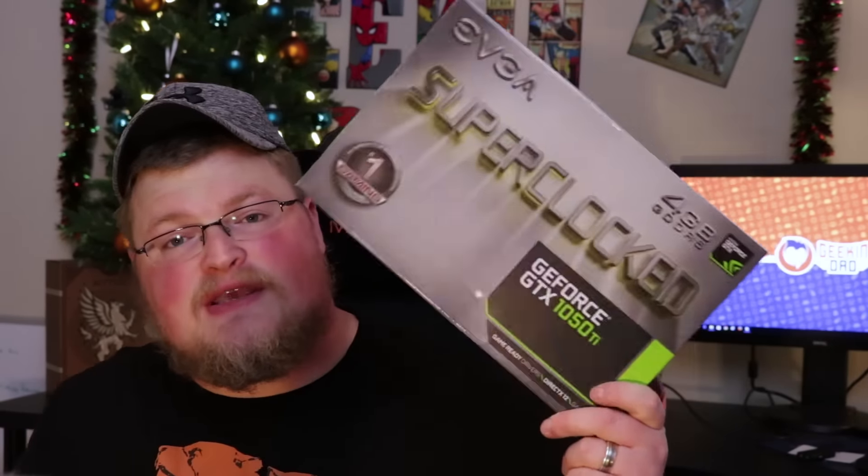In conclusion — after having this card for literally two days and only one solid hour-and-a-half game session, I'm happy so far. I've got some tweaking to do, some overclocking to try, and some games to get installed on the LMG so we can get some benchmarks going. We're making some progress because the holidays are here and we're getting good deals on stuff — and this was one of them. If you'd like to pick yourself up a 1050 Ti, I'll throw a link down in the description below.